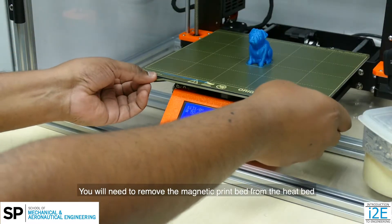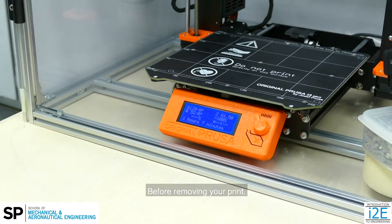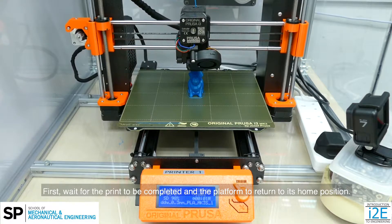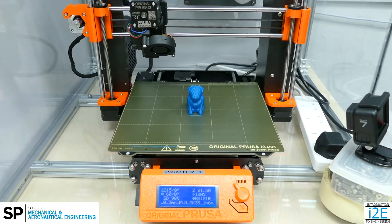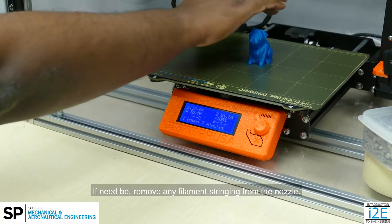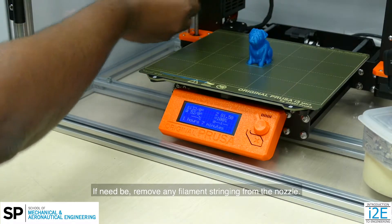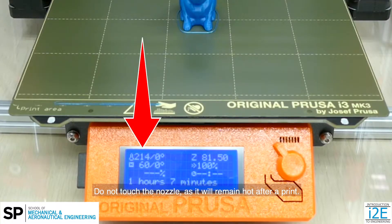After the print is complete, you will need to remove the magnetic print bed from the heat bed before removing your print. First, wait for the print to be completed and the platform to return to its home position. If need be, remove any filament stringing from the nozzle. Do not touch the nozzle as it will remain hot after a print.